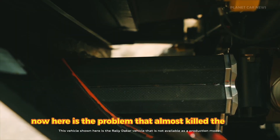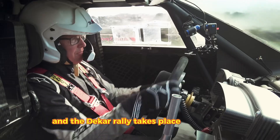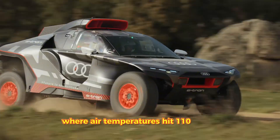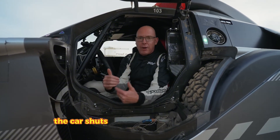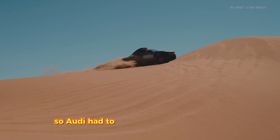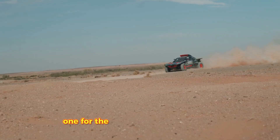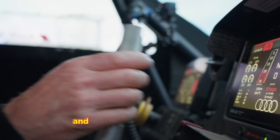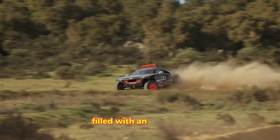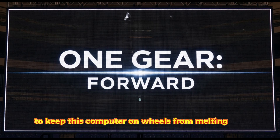Here is the problem that almost killed the project: heat. Electronics hate heat. Batteries hate heat. And the Dakar Rally takes place in the desert where air temperatures hit 110 degrees. If the battery goes over a certain temperature, the car shuts down to prevent an explosion. So Audi had to build a plumbing nightmare. The RSQ e-tron has four separate cooling circuits: one for the AC so the driver doesn't die, one for the motors, one for the gas engine, and a specialized low-temp circuit filled with an exotic fluid just for the battery. The front of the car is basically one giant intake, inhaling air to keep this computer on wheels from melting down.